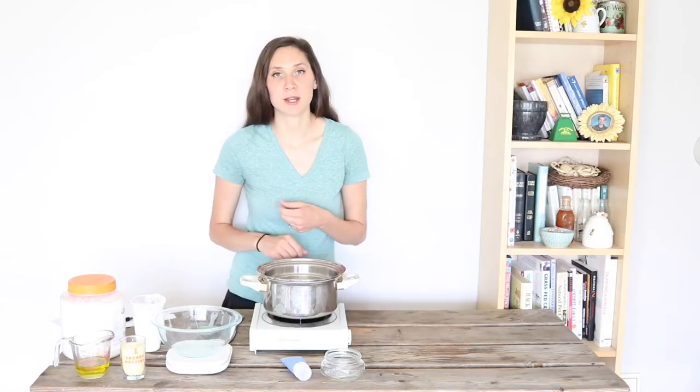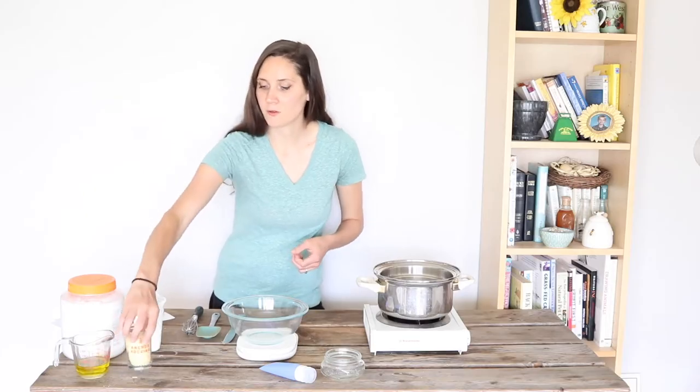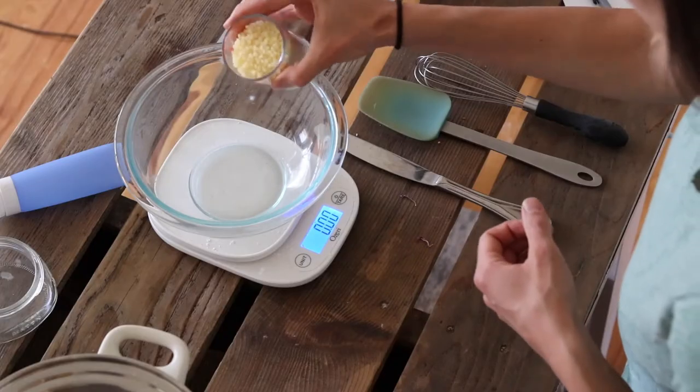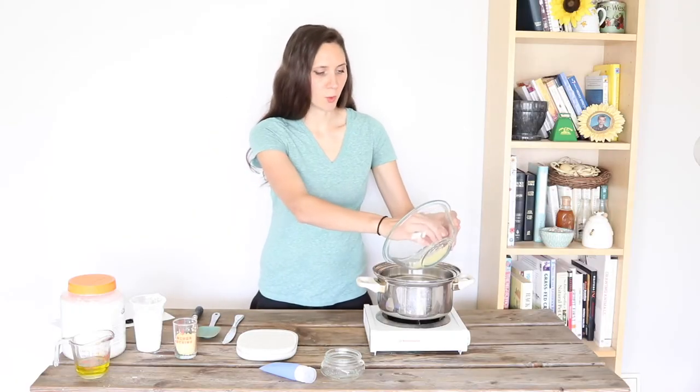So first of all, let's jump into the recipe. I'm going to start off by weighing all of my ingredients — this is a recipe where all the ingredients are by weight. I'm going to start by weighing out one ounce of beeswax and then put that into a double boiler.